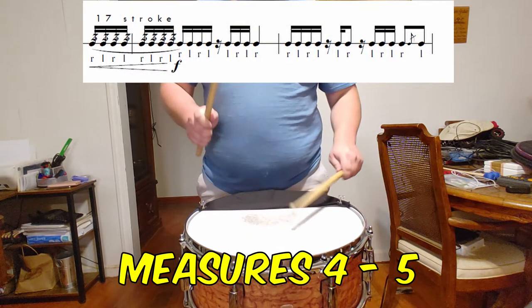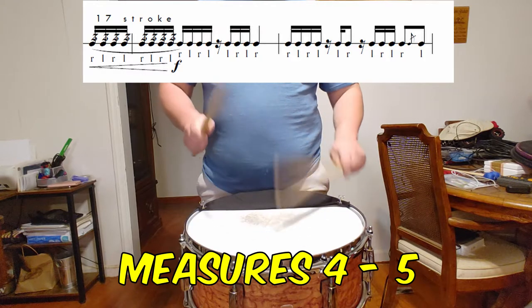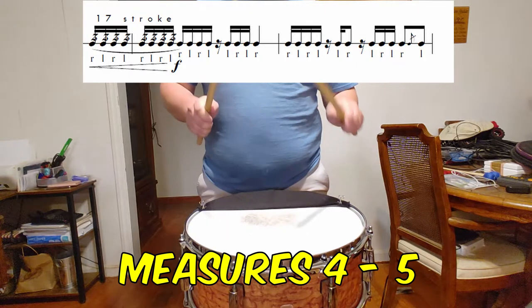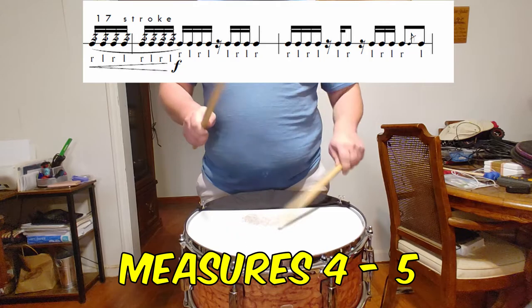Measures 4 and 5 play on the concept of 16th note timing, so provide a solid forte dynamic by using full rebound strokes. Let the 16th note rest be your friend and give yourself some time to breathe and for the sticks to float in those spots. Be sure to also precisely time the downbeat of measure 5 — there is more space in that quarter note than you want there to be.